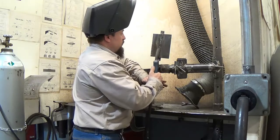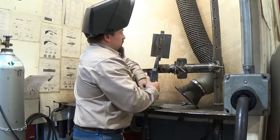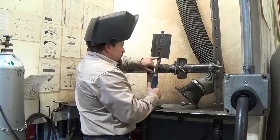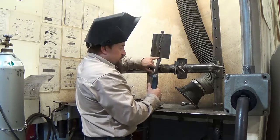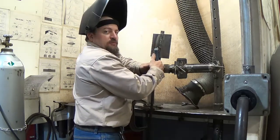Right here I can either weave or I can run stringers. I can spot down a little bit but I can see the start here if I need to, and I can just easily roll up as I'm moving up the plate.